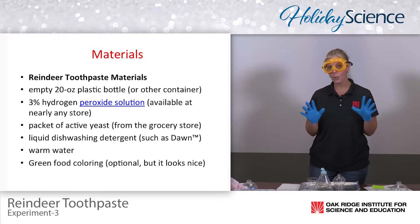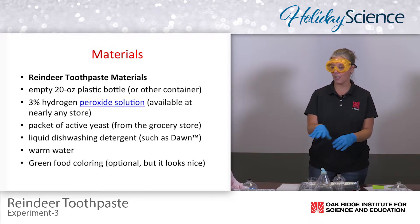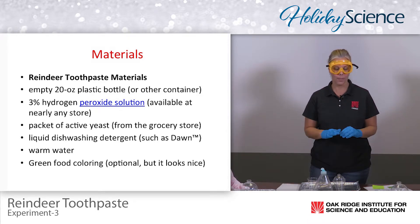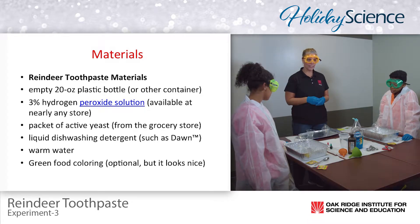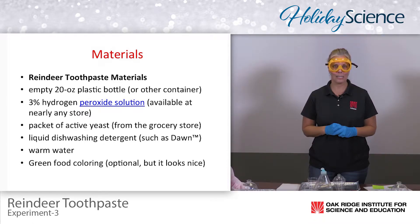You can have students work in teams, or have just one set for a whole table and have them take turns. A little bit of materials can go a long way with this experiment so they can rotate. Today we have Jalen and Jada, fifth grade and sixth grade, and they are here to help me out with this experiment.